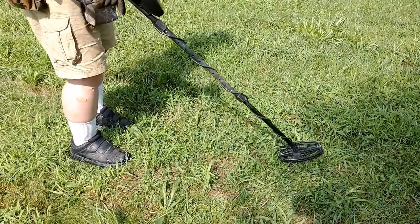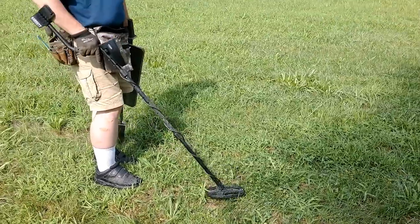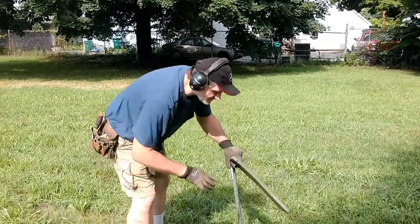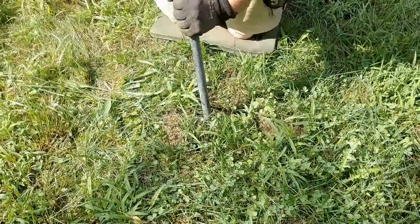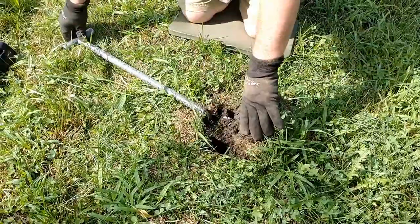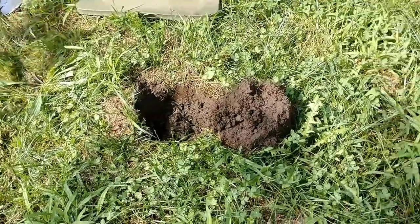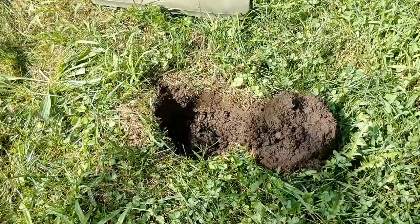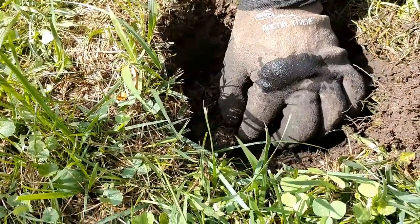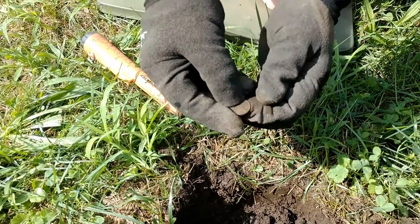Getting kind of a sketchy signal here — reading in the 80s. Ground is very wet; we've probably got junk, but you never know until you dig. That is some wet, soggy ground. It's not in the plug, we're in the hole — sounds weird though. Hey, there she blows — and it is just a modern penny.